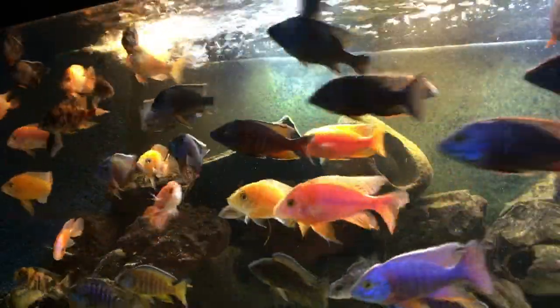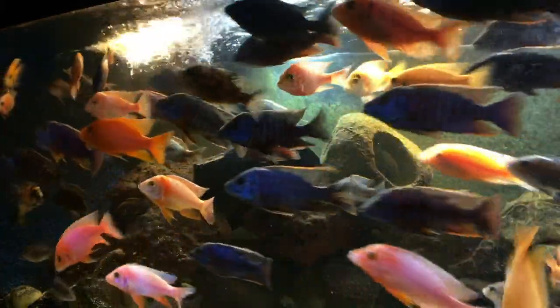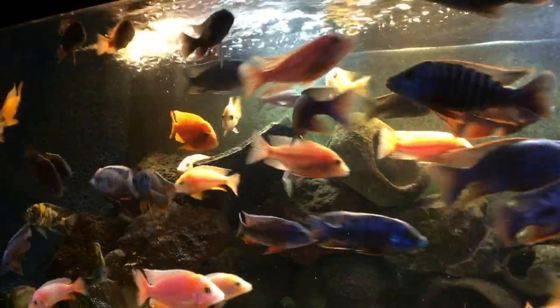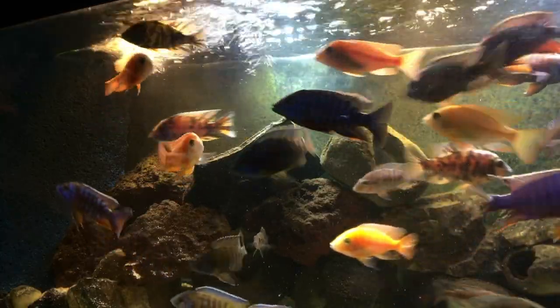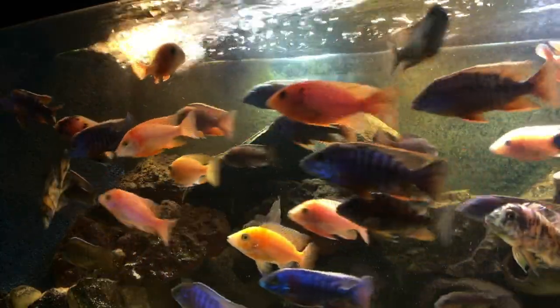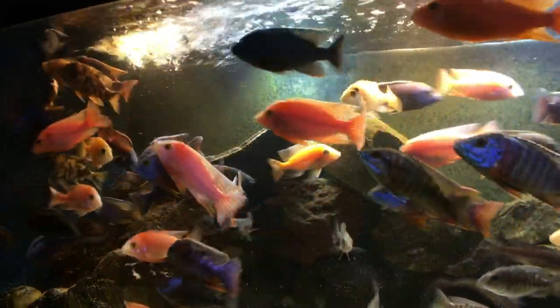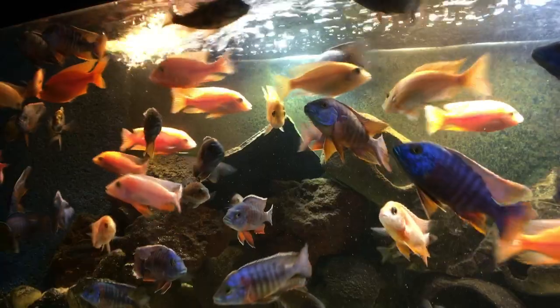Over here you see the outflow of my canister filter. Basically I just let the water level go down a little bit lower than normal to create a lot of bubbles. It makes a lot of surface agitation and also some micro bubbles. It's something easy to do — you don't have to spend any money — and you've got more bubbles.